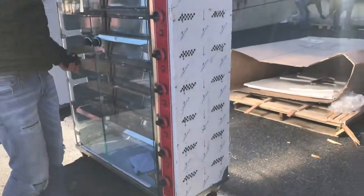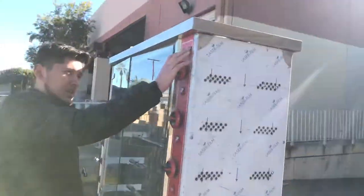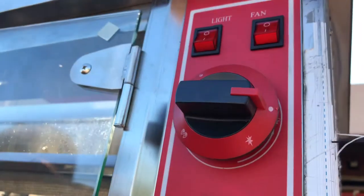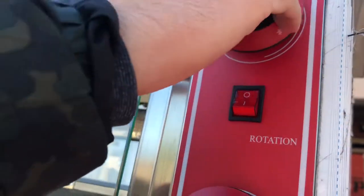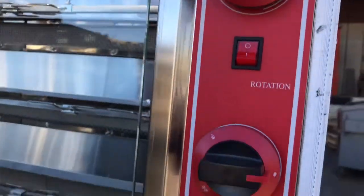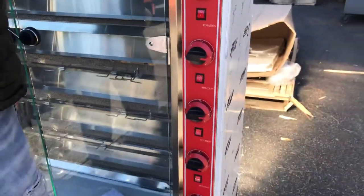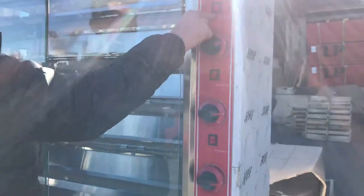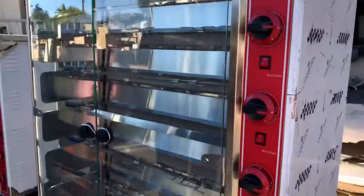Over here on the side, we have our switches. On the top, we have a light switch for the inside and a fan switch. You also have a temperature adjuster for each line, each burner — a total of 9 of these. And you have a switch for the rotation for each line as well.